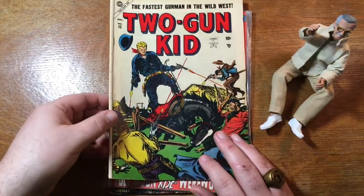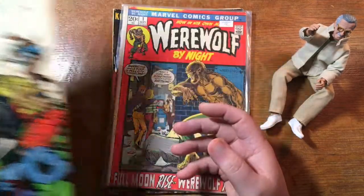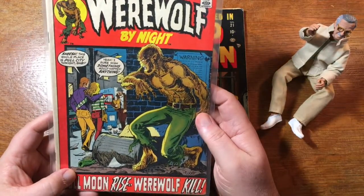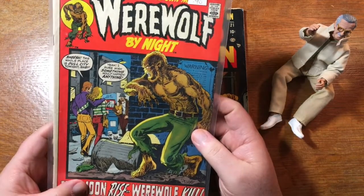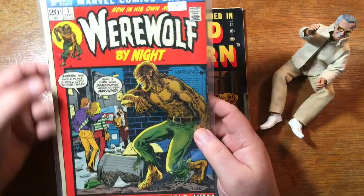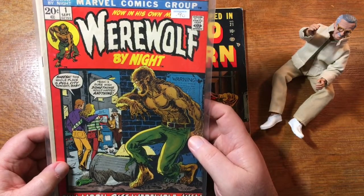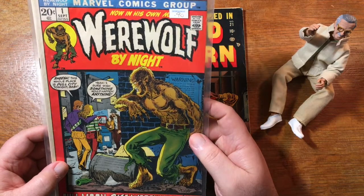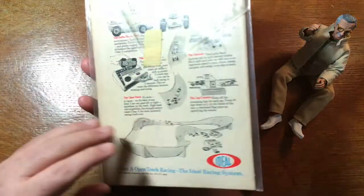Two Gun Kid number 11, so there's an early issue — another Marvel Atlas book. Werewolf by Night, and what cracks me up about this one is the price tag: 90 cents. Assuming this book was meant for this bag, look at an unfortunate color fade up here. Somebody thought Werewolf by Night number 1 was only going to bring 90 cents. That sticker has been on that bag for a while, and this book has probably been in this bag for a while. Good old masking tape — that's an old-style bag with the extra long flap; that's probably a Bill Cole bag.